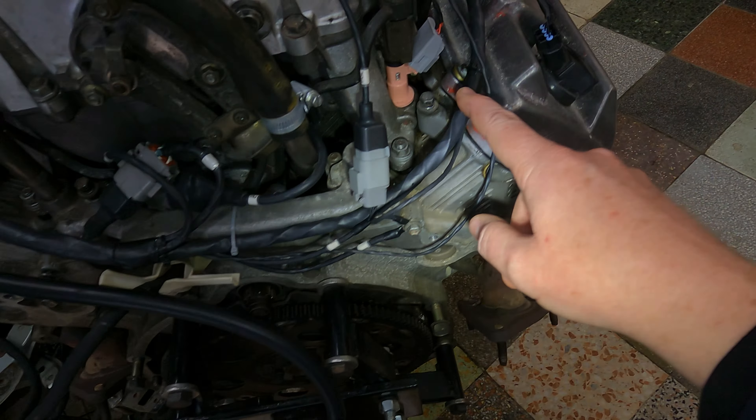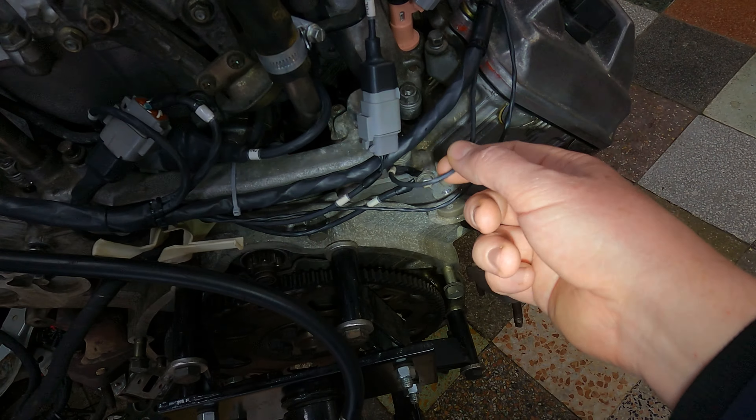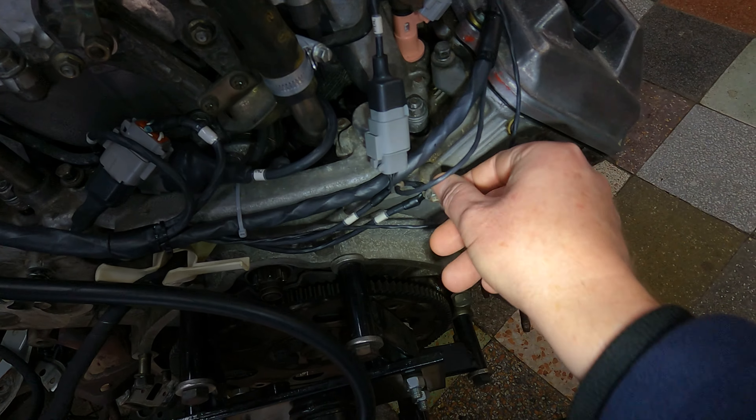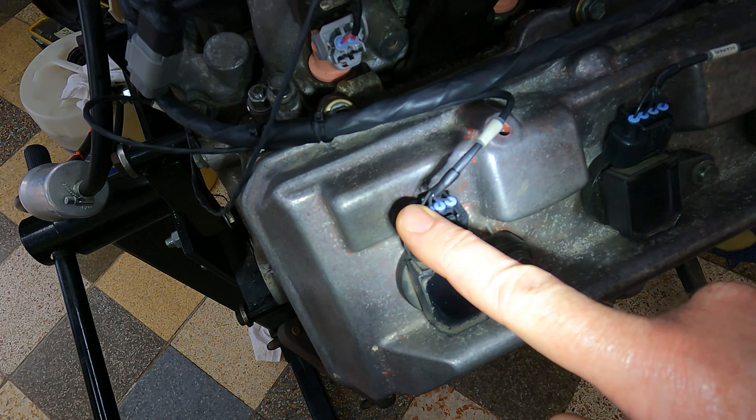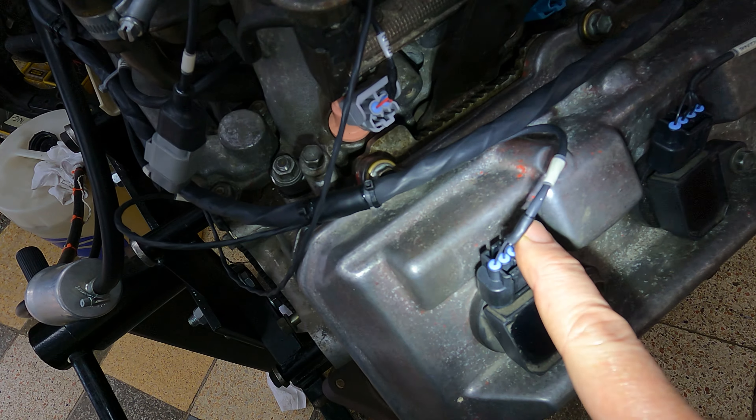Coming down here, we've got another breakout point. You've got your earth for these coils over there. Further along here, also your coil number 8. Remember, this is the right bank, so it's coil number 8 coming on here.